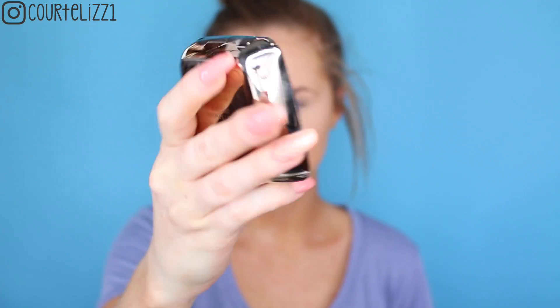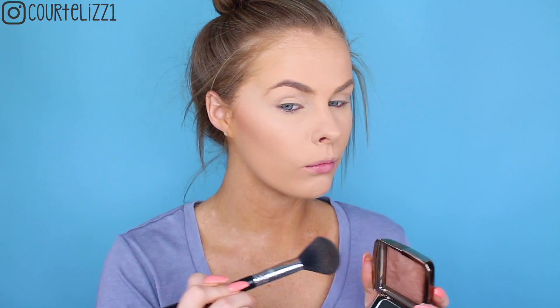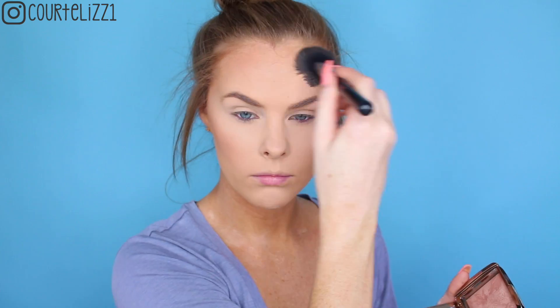Next, to set the concealer, I'm taking the Laura Mercier Secret Brightening Powder and putting it right on my beauty blender, placing it underneath everywhere we put the concealer just to set everything and bring it forward as well. After that I'm going to be taking a bronzer — this bronzer is from Hourglass. I love this bronzer. This is the Radiant Bronze Light. I'm going to dunk my Sigma F10 brush into the bronzer and put it all around the perimeter of my face, underneath my cheekbones, around my hairline. I'm also going to be taking it on the sides of my nose as well, just to give my nose a little bit of contour.